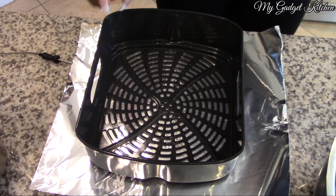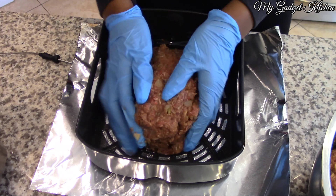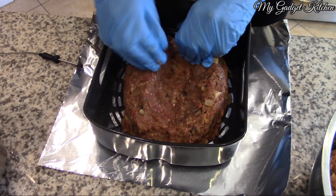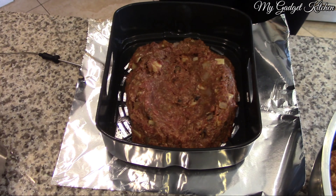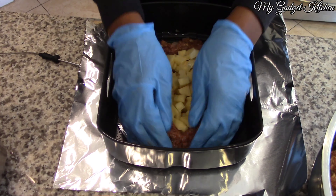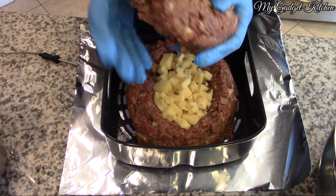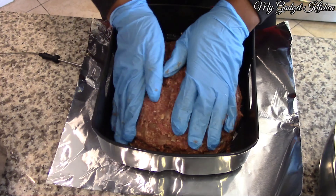I'm spraying the air fryer basket with some olive oil so nothing sticks, and I'm taking about half — or maybe a little bit over half — of the meatloaf mixture and forming a little well. That's where I'm going to place the cheese, and then I take the remaining meatloaf mixture and spread it along the top, making sure to seal where the top meets the bottom.